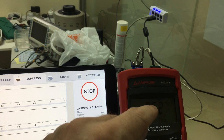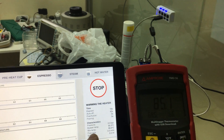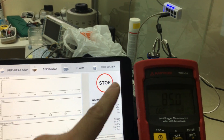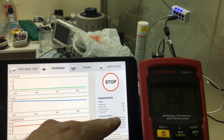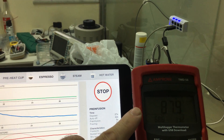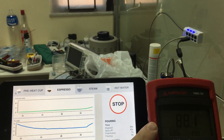This SCASE gets warmed by water, not by metal. So here we are warming things up. Remember, we're aiming for 90 degrees. Now the shot starts — this is the pre-infusion stage. The temperature probe on this SCASE is warming up as water passes by it.